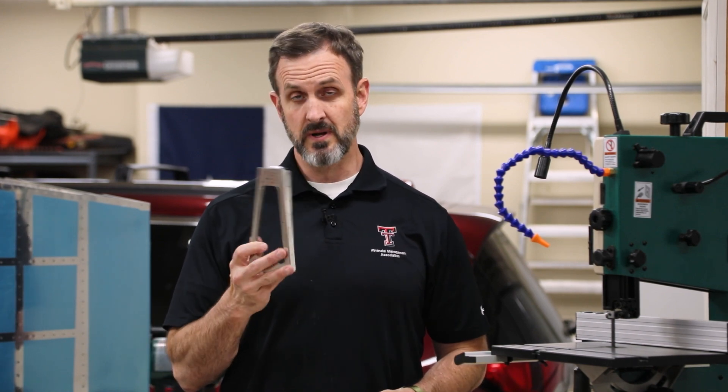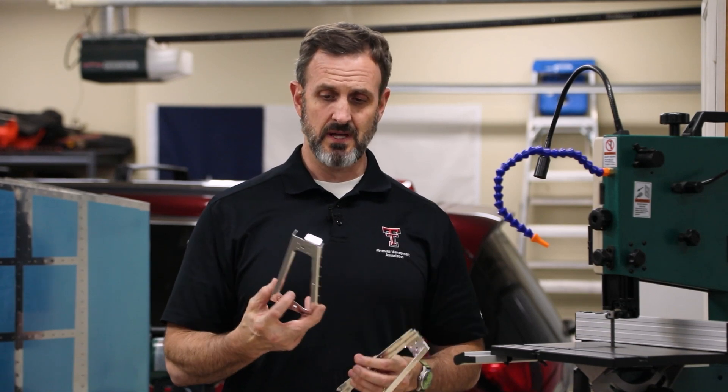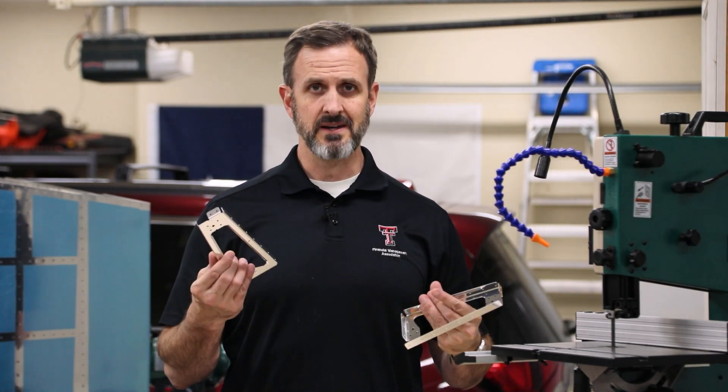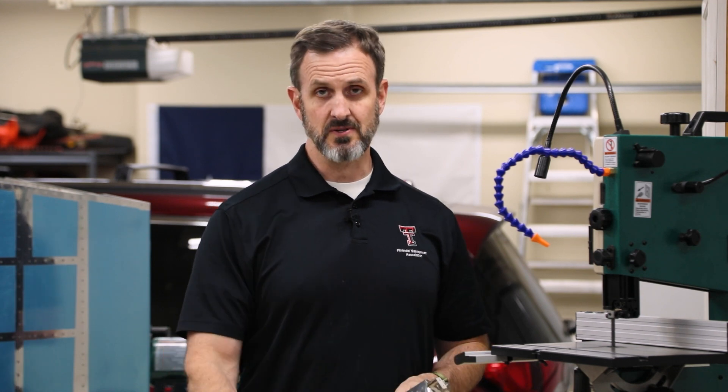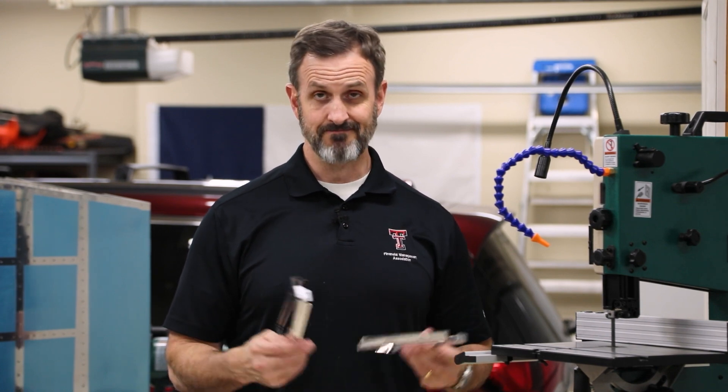So I have finished deburring and otherwise processing the exterior skins for both the horizontal stabilizer as well as the elevator. Now I need to basically separate these elevator ribs — basically involves cutting them in half like that — and eventually I'm going to re-rivet them together. I also need to do the same thing with some shear clips, so I'm going to be using the bandsaw to do all that.